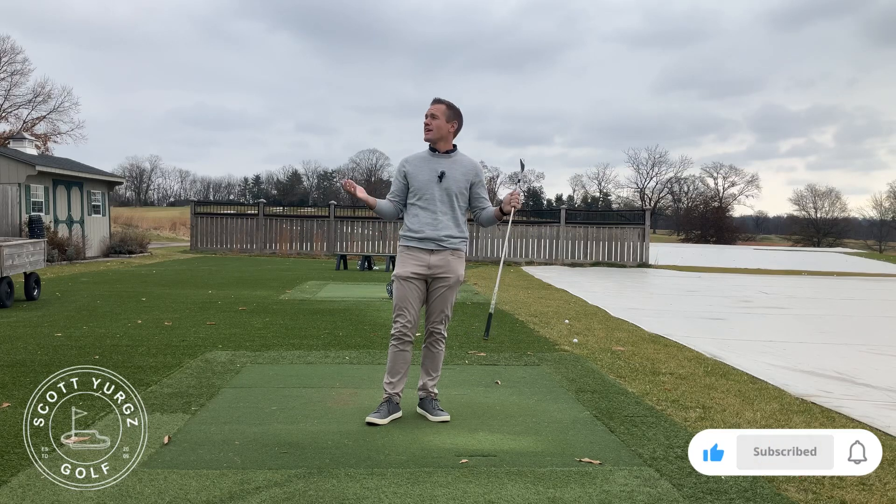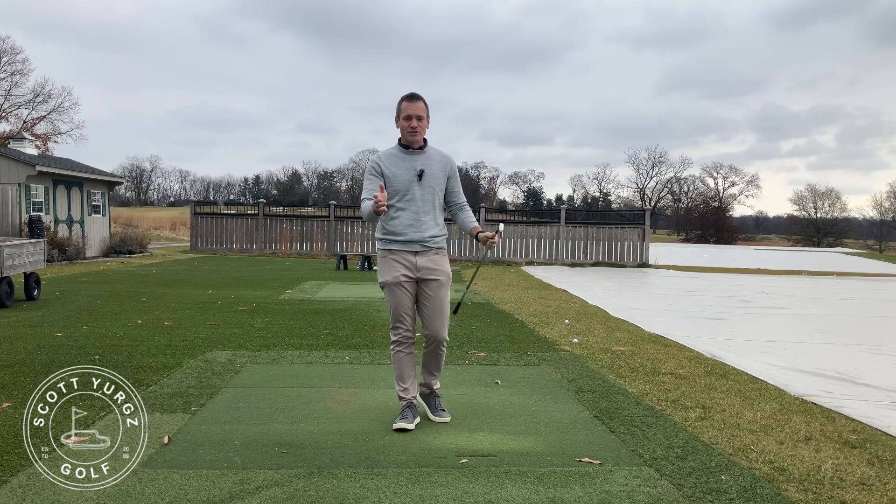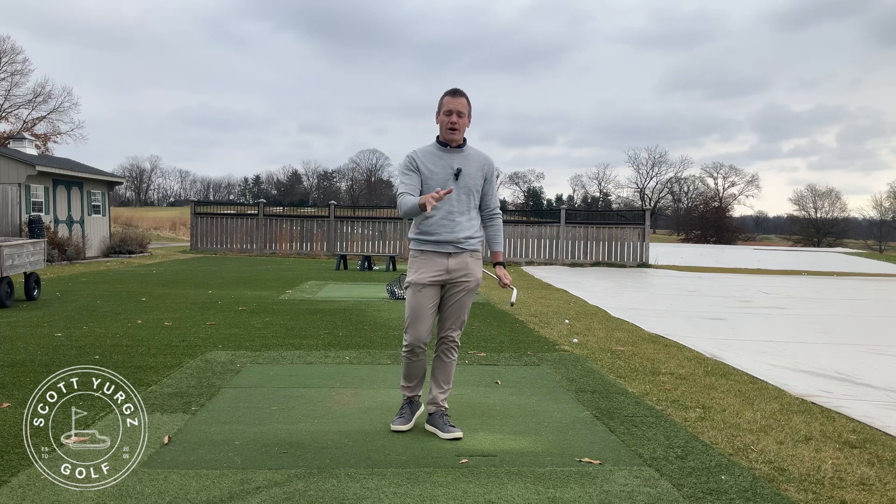All right. Your last drill is more of an education on what the right arm does.